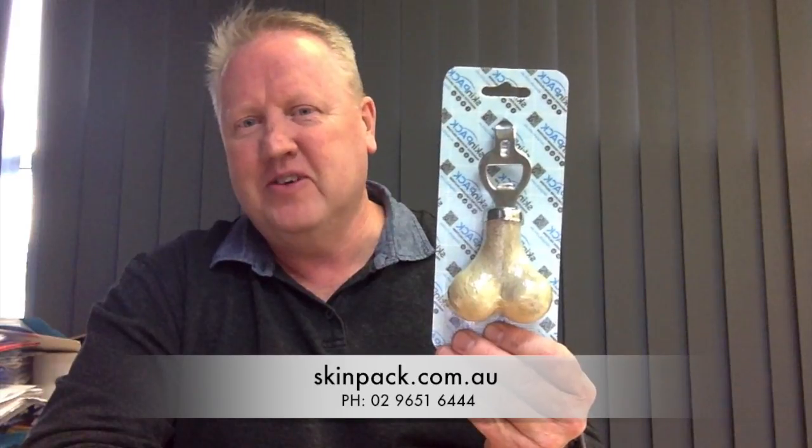So I thought I'd share that with you and if you've got any products, we're not too fussy as to what they are. Maybe you could send them over and we'll pack them for free and send them back to you and you can see how they look. So check us out at skimpak.com.au and I'm sure we can help you out as well.